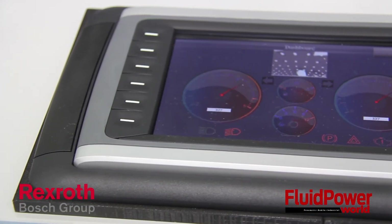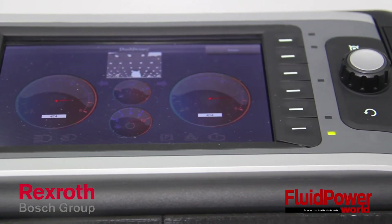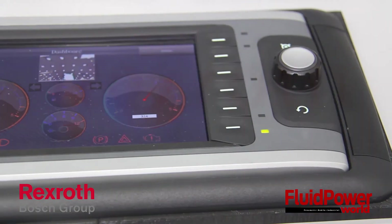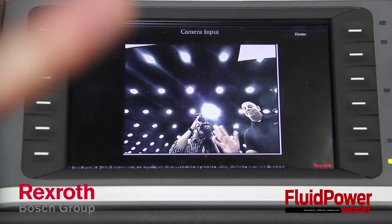Terry, thanks again — that's a lot of great information. Would you mind telling our viewers where they can find more information on Bosch Rexroth? Sure. You can find us at www.boschrexroth-us.com. And to our viewers, thank you for tuning in. You can also find more videos on www.fluidpowerworld.com.